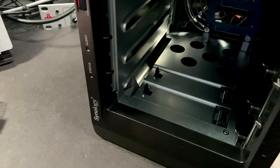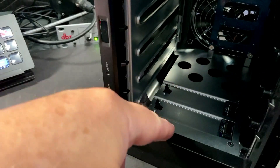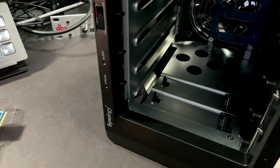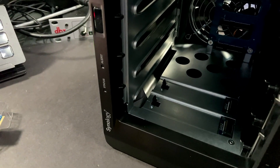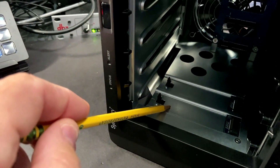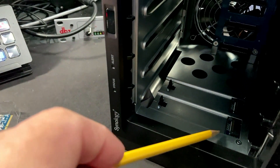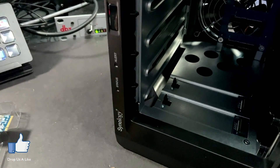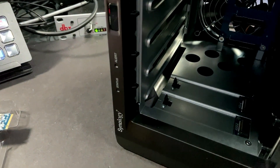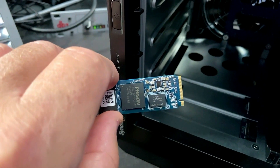To get started with the NVMe drive installation, I already took out the hard drives and I have the 1621 plus laying on its side. According to Synology, this is slot one and this is slot two. You can see the pin ports on the bottom and the locking latches on the top. The object is to line up the notch in the bottom of the SSD drive with the port.